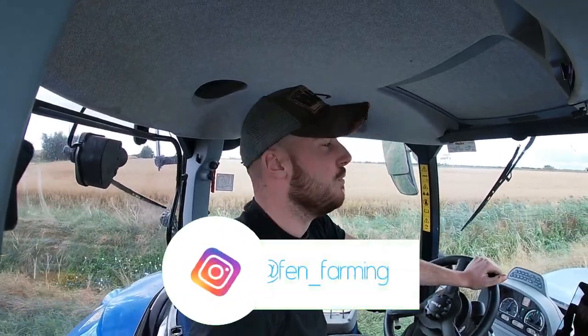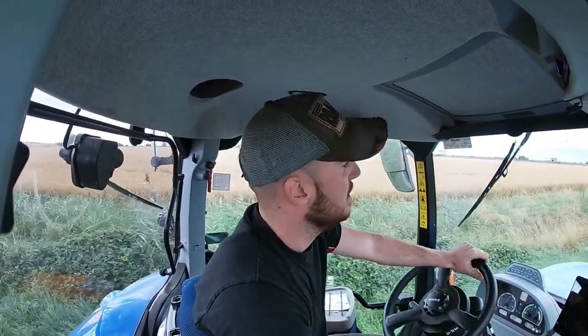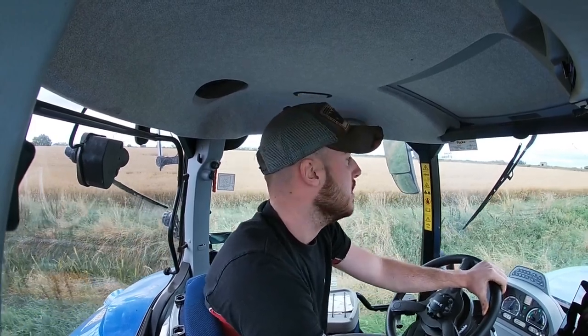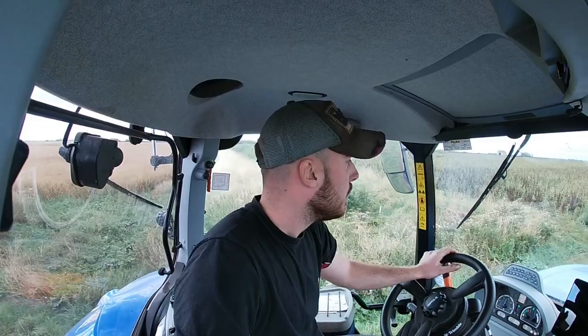Welcome back to the channel. Following on from the previous video, we are actually done with harvest - we've combined all the wheat, done all the barley and the peas. We're a small farm so we cracked on before the weather got too bad and got everything in the shed at 14 to 15.5% moisture. It yielded three to three and a half tonnes per acre. The only thing wrong is the bushel weights - nothing weighed as heavy, the barley and the wheat. I don't know about the peas yet.